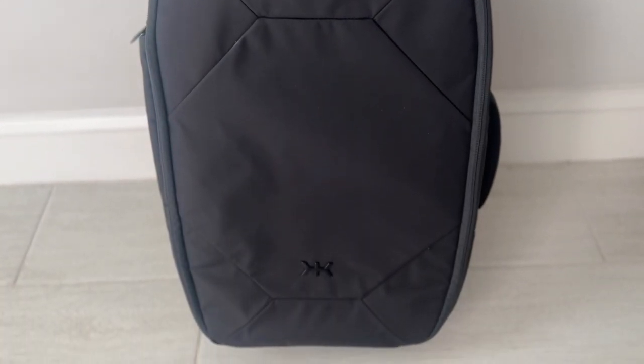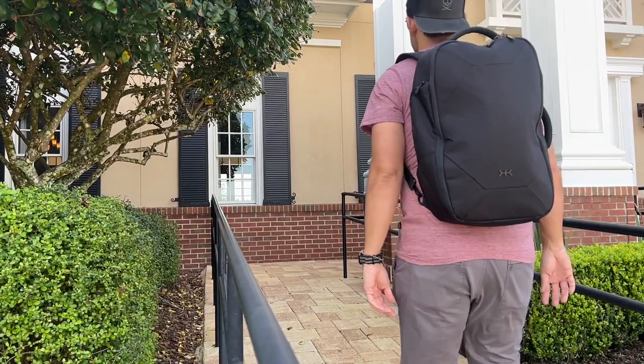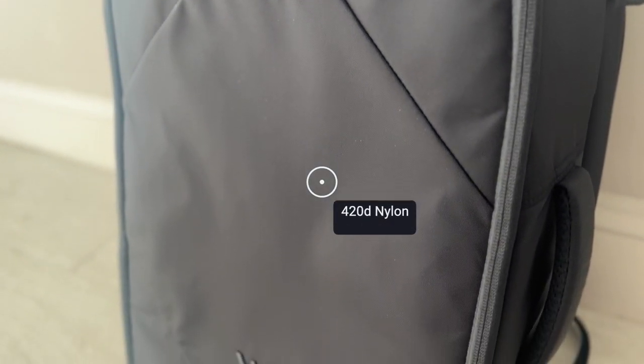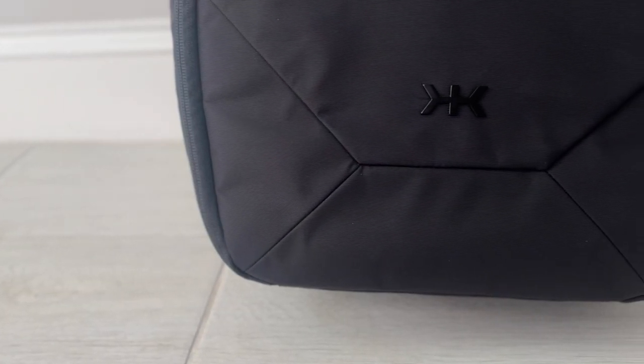Starting off with the overall aesthetic, the bag has a pretty modern and minimalistic vibe. It definitely reminds me of the Series 2 Knack Pack as far as the look. It's a versatile appearance that I think will work really well in a more professional setting with a nicer outfit, but it's not so overwhelmingly fashionable that I'd be uncomfortable wearing it casually for exploring a city or traveling. The exterior fabric is a 420D nylon that feels like it's going to offer a nice amount of weather resistance and help keep the bag lighter than some of the more robust fabrics we've seen in other bags. The bottom is a different material — an 840D nylon that's more reinforced to help prevent abrasion, which also maintains that minimal vibe.